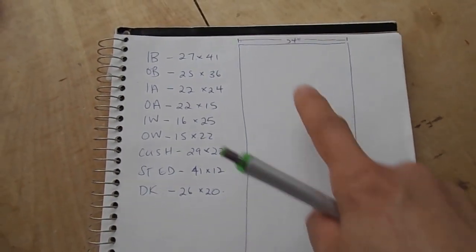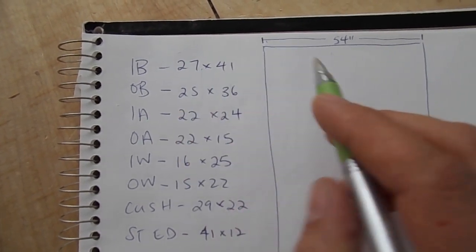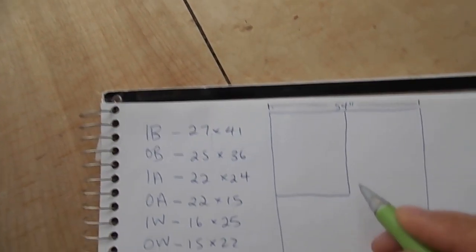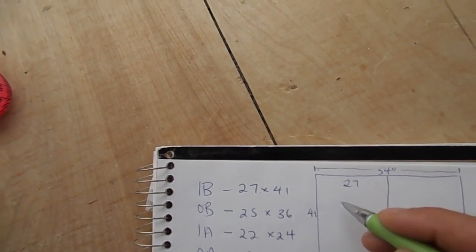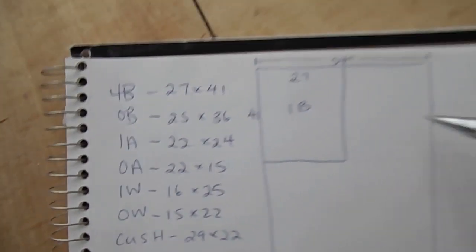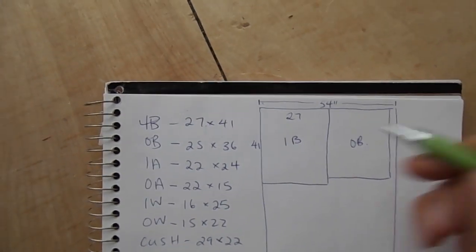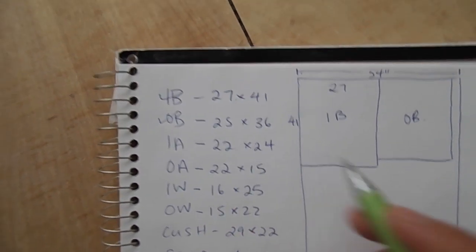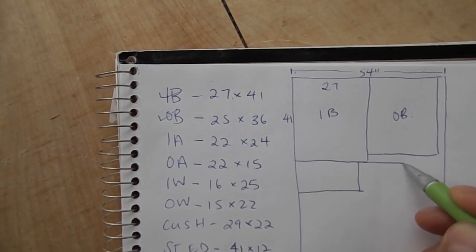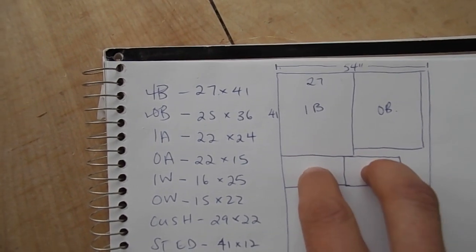Standard width for upholstery fabric is 54 inches. Taking the inside back at 27 inches - which is half of 54 - I draw it out on the diagram: 27 by 41 long. Next, the outside back at 25 by 36 fits in right beside it nicely and gives a little extra down the roll. Then the inside arm at 22 by 24 goes in next.